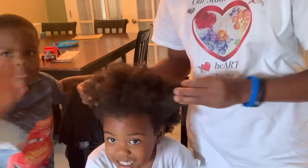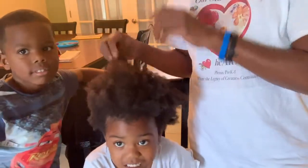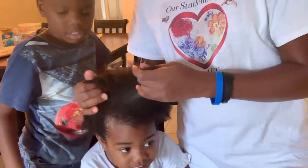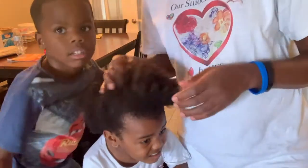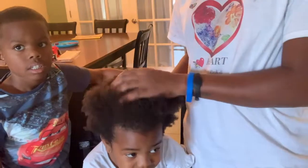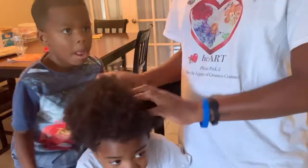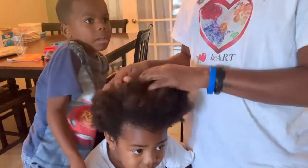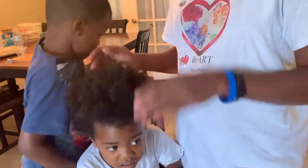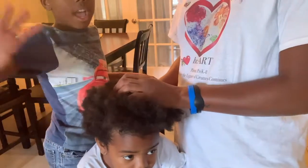I just washed her hair so it's specially dry. I did detangle it before washing it, and I will leave a link to the video of what I use in her hair to wash and co-wash. She has a pretty good grade of hair. I would say it's about a 4B, maybe a little bit of 4C somewhere, but I think she has about a 4B hair texture.